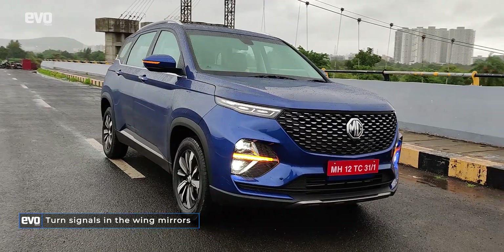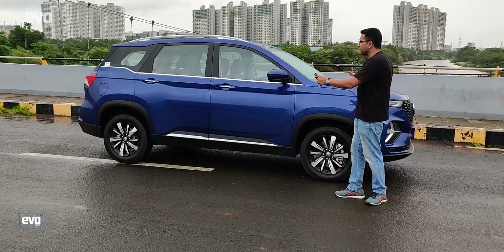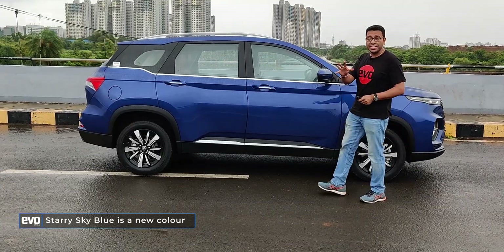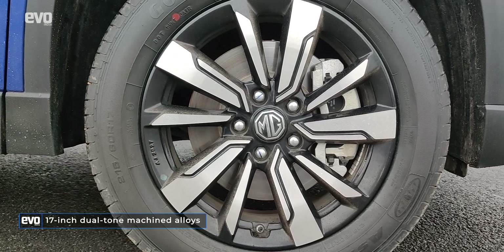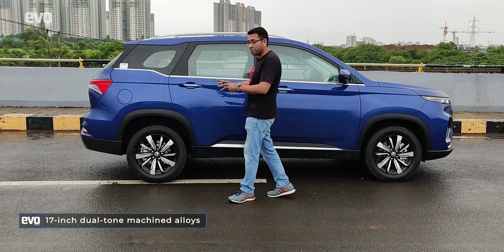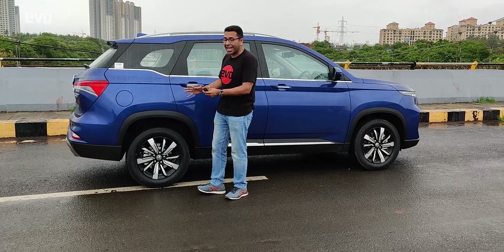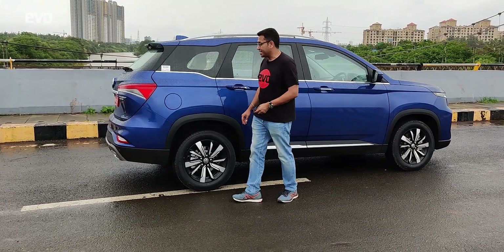Over on the sides, things haven't really changed. The profile of the Hector Plus remains identical to the Hector. These are 17-inch wheels — 17-inch wheels are actually big wheels — but because of the styling of the Hector Plus, the wheel arch gaps are really huge and these wheels actually look quite small. They look under-tyred.